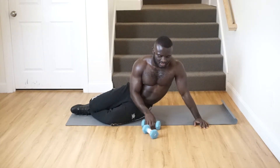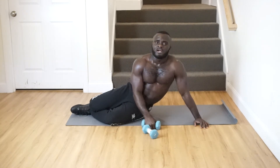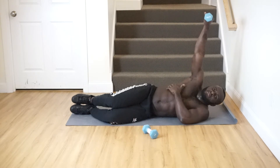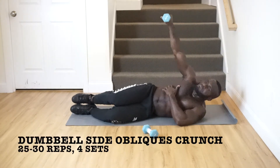Our last but not least exercise for abs is going to be dumbbell oblique belly crunches. You know the regular ones, but now we'll add dumbbells to that. Let's go — like this.